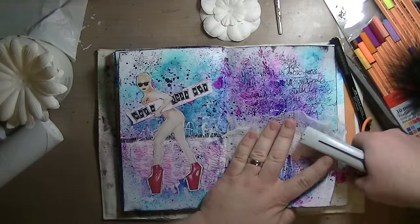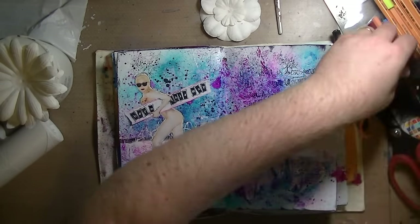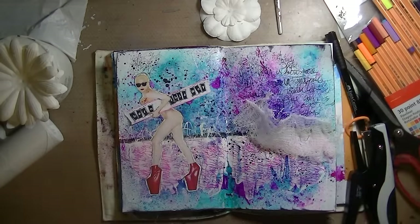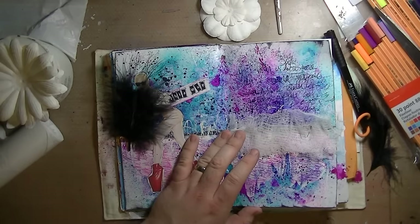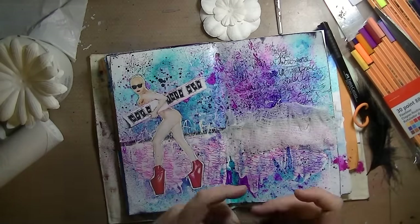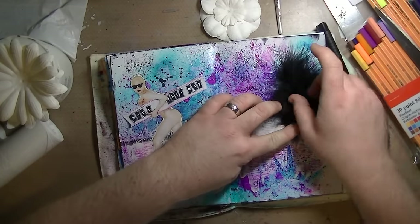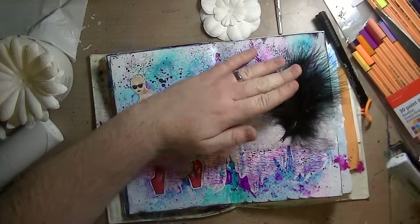This is some — not cheesecloth — it's cambric, from France Papillon. I just stapled it down and used my Tim Holtz Tiny Attacher. I was trying to see if I could get it into the middle of the page — I could not. A couple of black feathers and I'm going to staple them right on there too because I'm lazy.